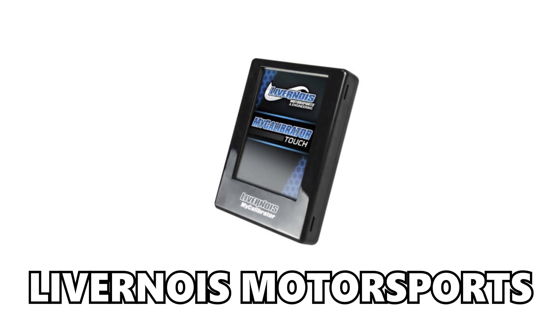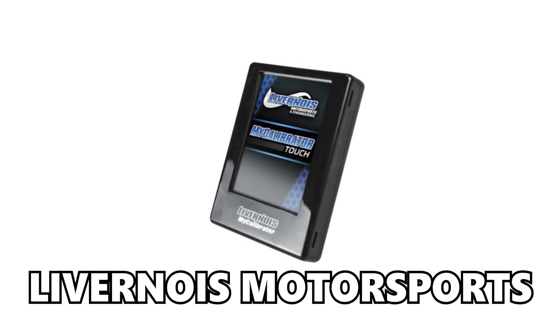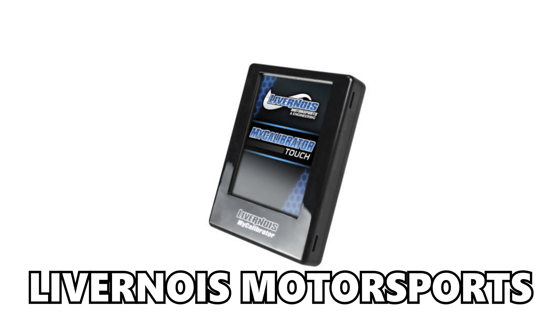Tuning options are a little bit limited. However, Livernois Motorsports offers some excellent tunes for all of these 3.0 EcoBoost engines. There are also some other great options out there, and surely more to come as these platforms and engines become more and more common.